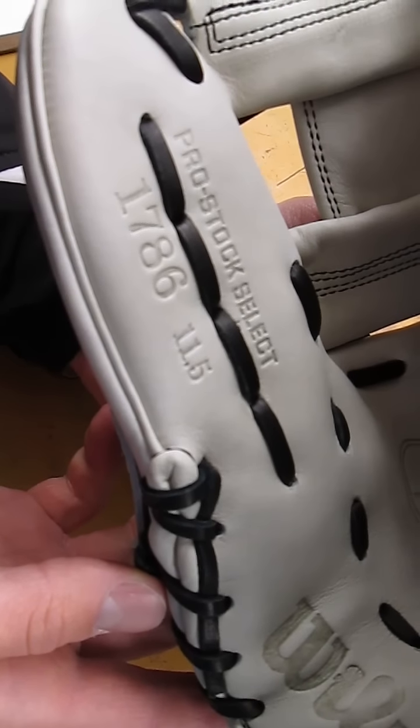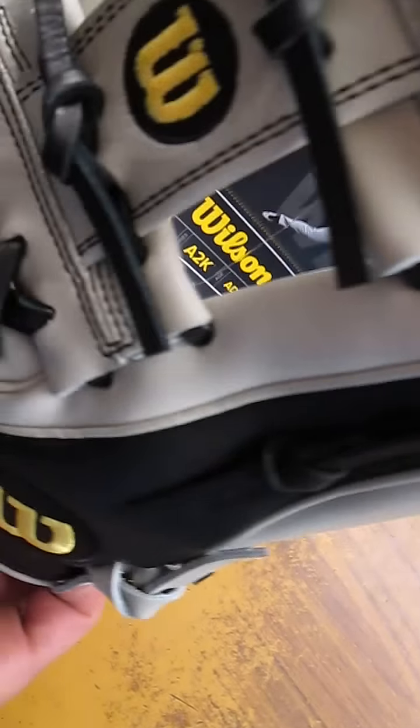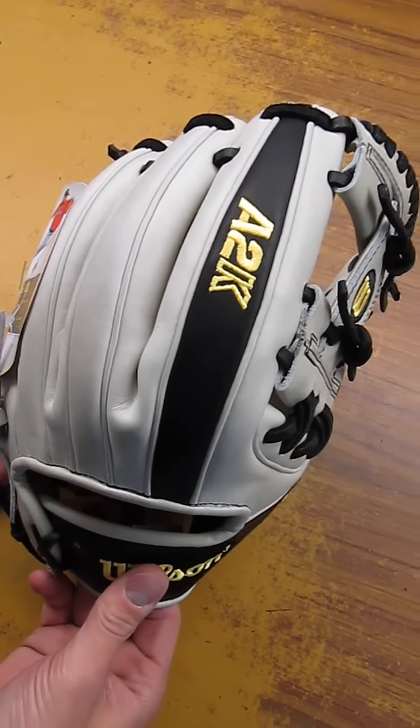It has the Pro Stock leather and it's silver and black, with a black pointer finger — you can see that on the back there. And the web is an H-Web.